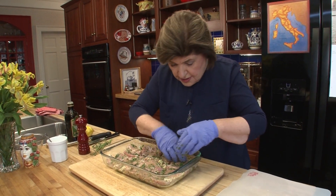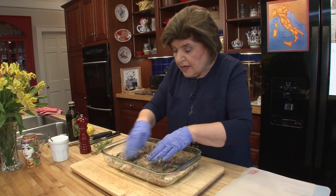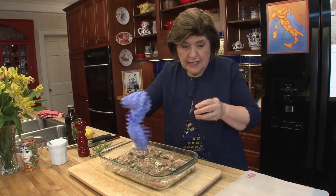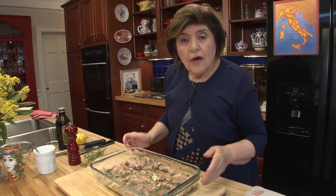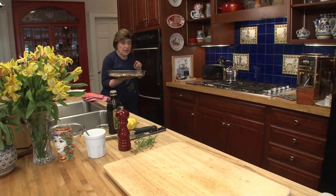That's all there is to it. We're going to put this in the oven at 350 degrees Fahrenheit and bake it for about 35 to 40 minutes, or until an instant-read thermometer registers 165 degrees in the thickest part of the meat.